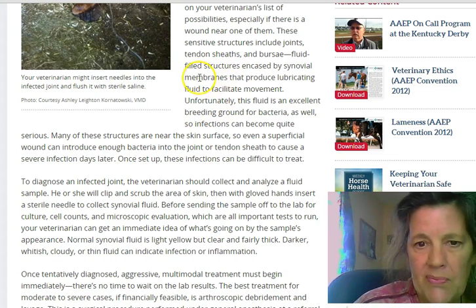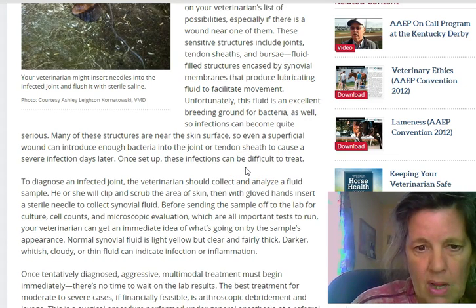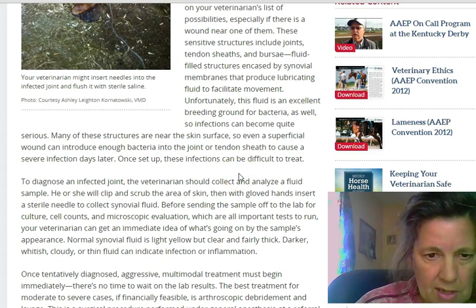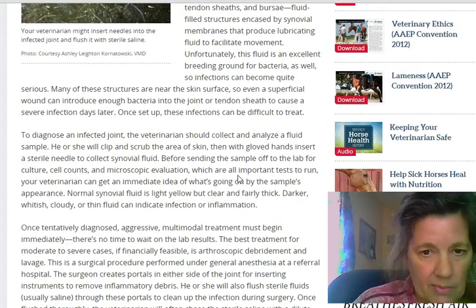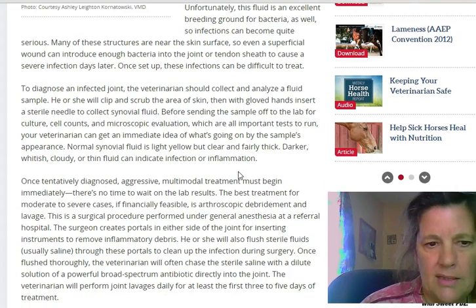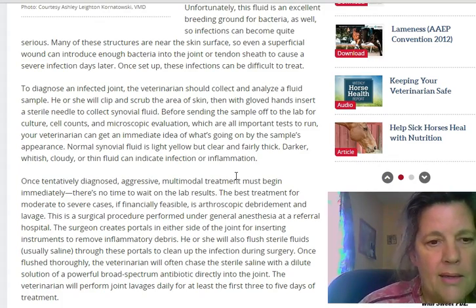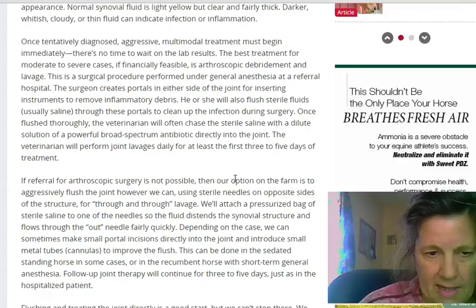The fluid fills in the structure and it's the synovial membranes that are trying to push through, and it creates bacteria and an infection in there. Not treating it right away and treating it aggressively can make things really, really worse. So of course, call your vet.